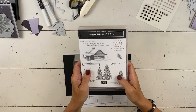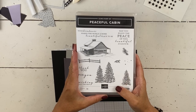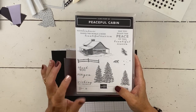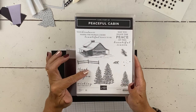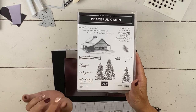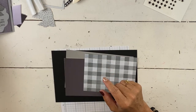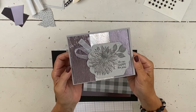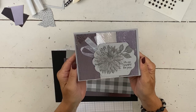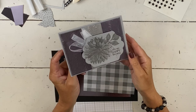So I am using Peaceful Cabin. I've used it a couple of times already and I love this suite — it's one of the reasons I picked it for my first card. I will have the little links pop up at the top of this video so you can go back and watch the other two I've already done with this, because they're super different.